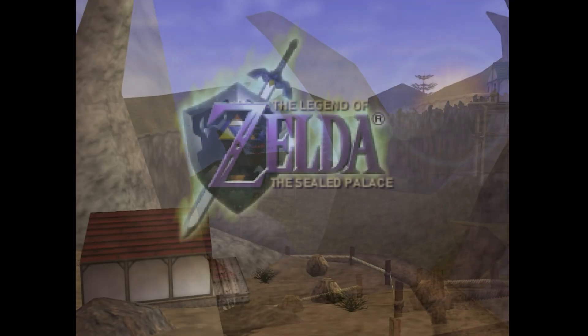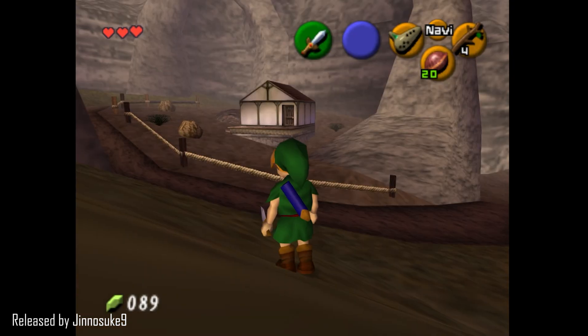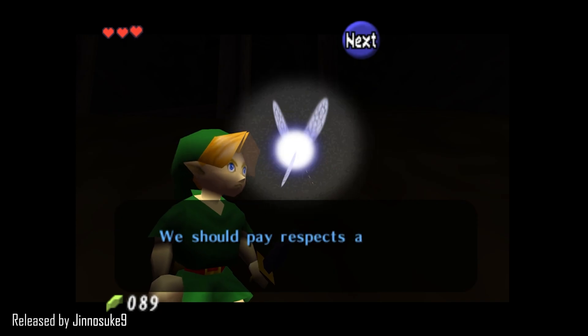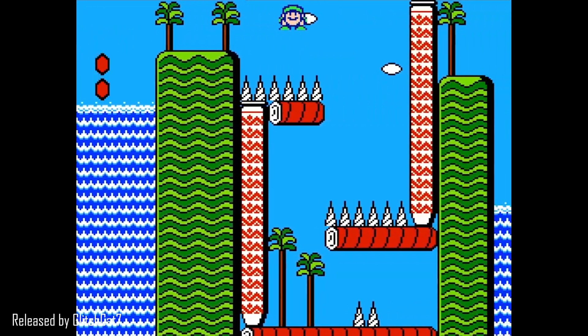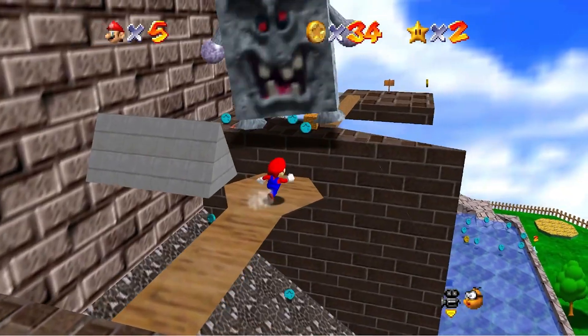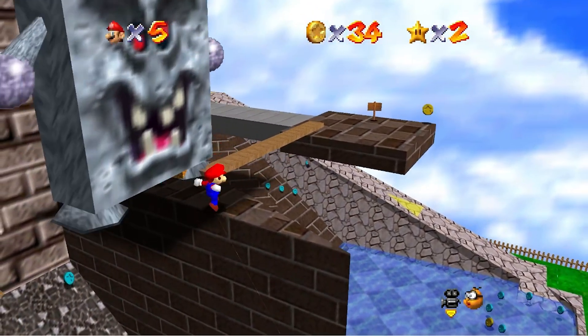ROM hacks are just flat out fun. Sealed Palace is an awesome fan-made sequel to Ocarina of Time. Return to Subcon takes the mechanics of SMB2 and explores them in a new and exciting way. Randomizers breathe new life into our classic favorites. But how do you play them? In this video, we're gonna take a look at how you get a ROM hack up and running on your own system.